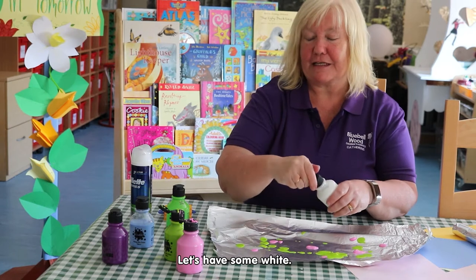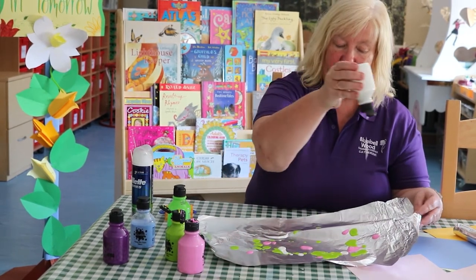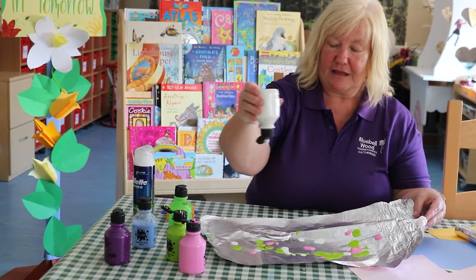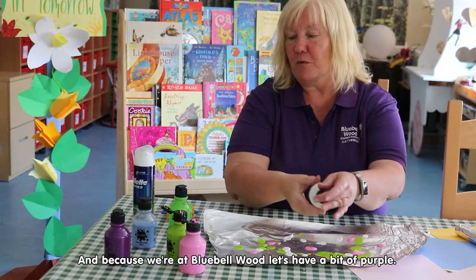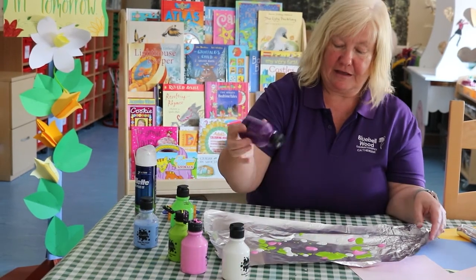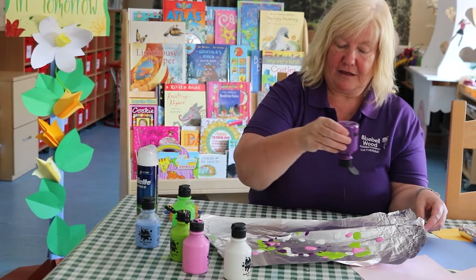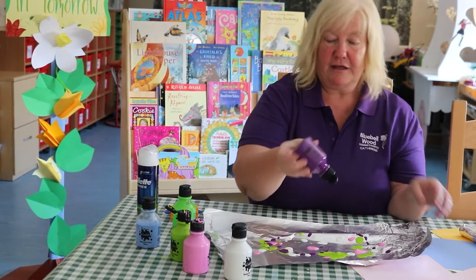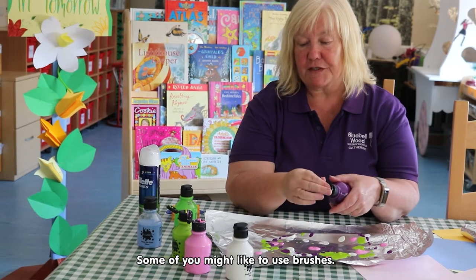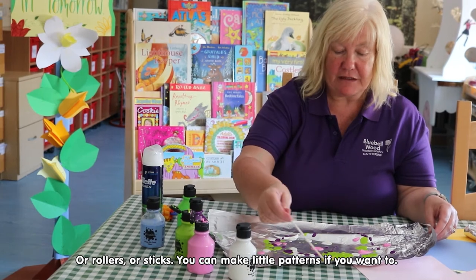Some blue because we're at Bluebell Wood. Let's have a bit of purple as well. Some of you might like to use brushes or rollers or sticks and you can make little patterns if you want to.